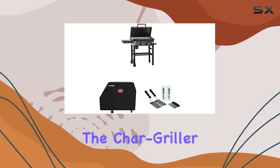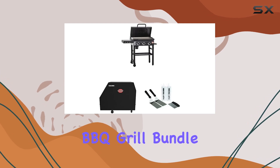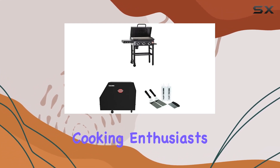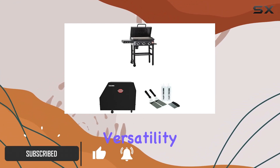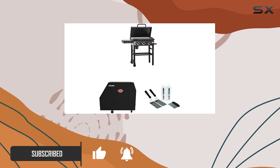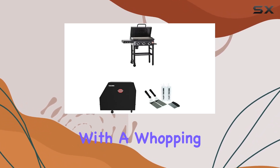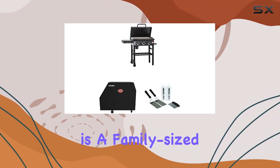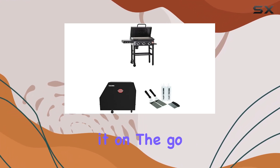Today, we're diving into the Chargriller 8428 Flat Iron 3 Burner Outdoor Gas Griddle BBQ Grill Bundle. And let me tell you, it's a game-changer for outdoor cooking enthusiasts. This premium 3-burner full-size portable griddle offers versatility like no other, giving you the functionality of a standard charcoal or propane grill and then some. With a whopping 520 square inches of cooking space, this flat-top gas griddle is a family-sized powerhouse, whether you're grilling up a feast at home or taking it on the go.